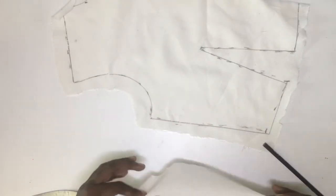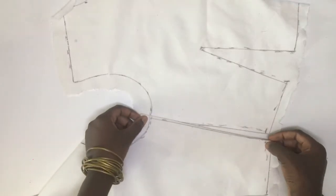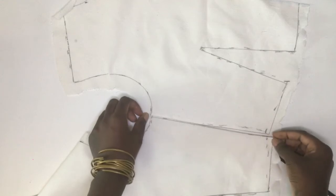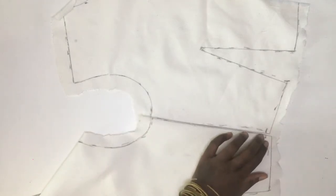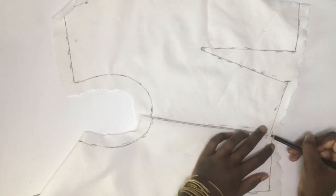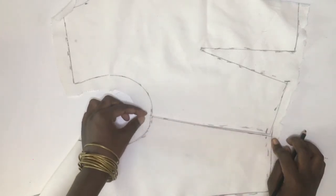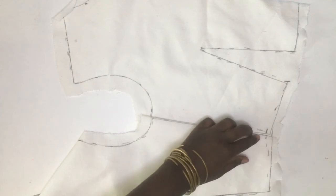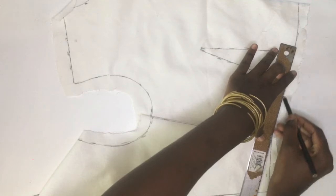I'm just going to fold my back side seam and bring it to the front side seam. Since the back is longer than the front one, I'm just marking the adjustment on the front one. Then I'll use my ruler to make that correction.